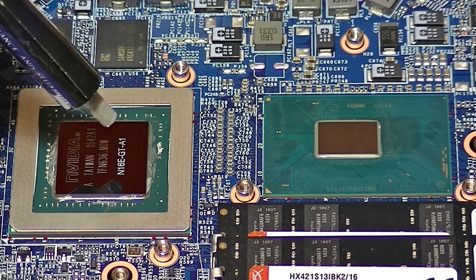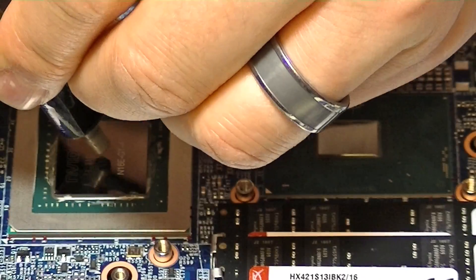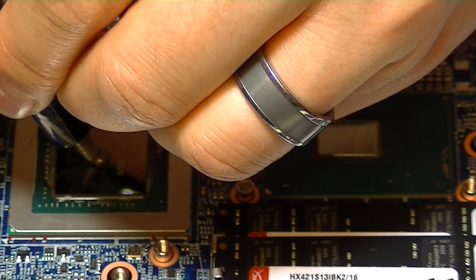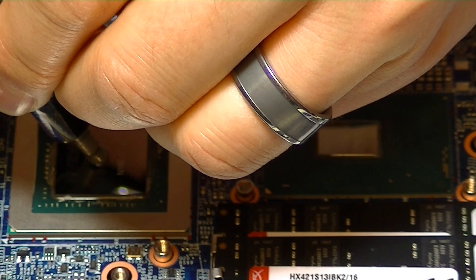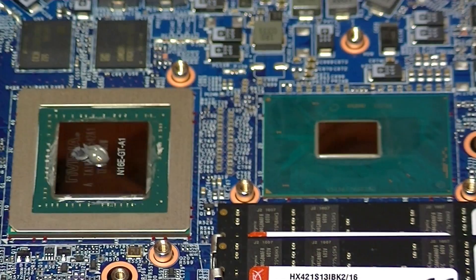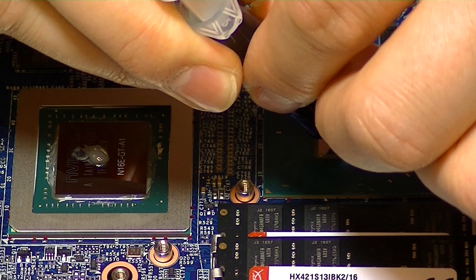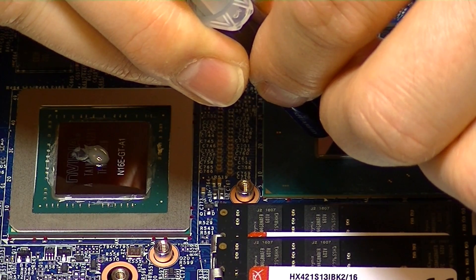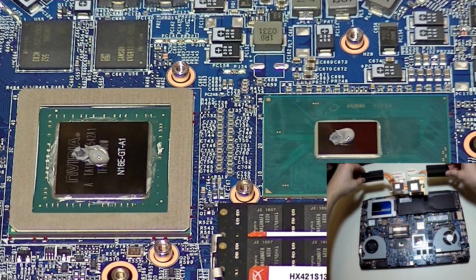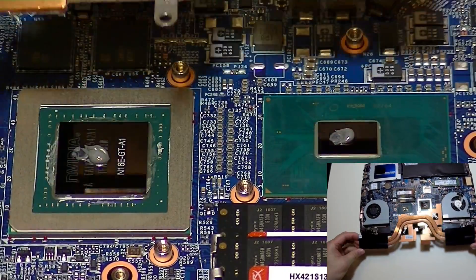Once everything is clean and shiny, we're going to apply the thermal paste using the P method and allow the heat sink itself to spread the paste over the GPU die. I'll do it here on the GPU first, then next on the CPU — the order doesn't really matter, but the application does. You're going to need to use a lot more on the GPU than on the CPU because of the difference in surface area. You want to create as thin a layer of thermal interface material as possible over the GPU and CPU die, while still ensuring full coverage over the entire dies.